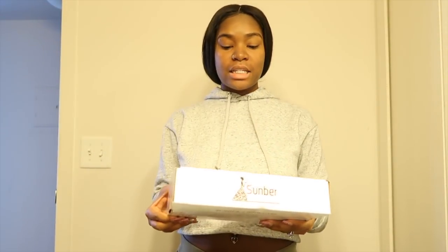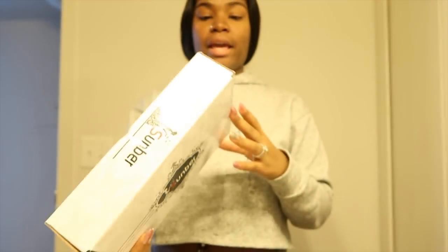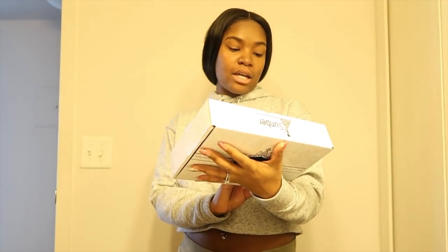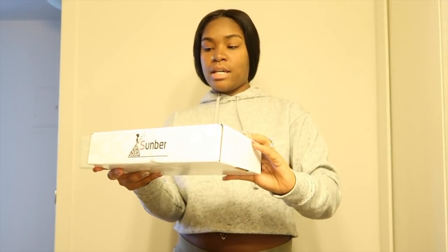What's up everybody! I'm here today to tell you guys about this new hair that I got — it's Sunburn Hair. This is the box that it came in, as y'all can see right here, and on the back it has the hair care tips. It's 100% virgin hair, and this is actually my first time trying this hair — I've seen a lot of good reviews on it.